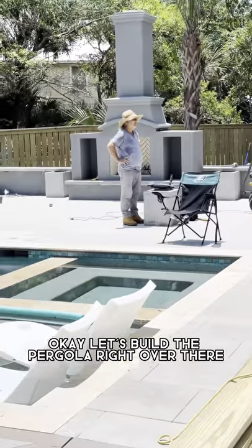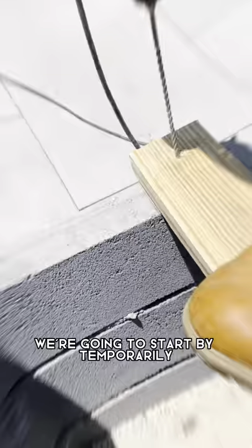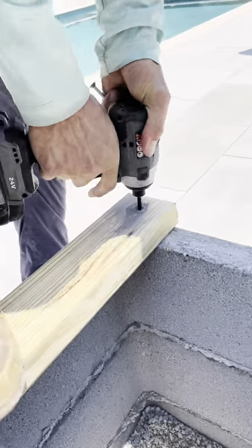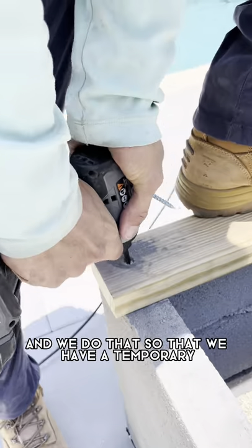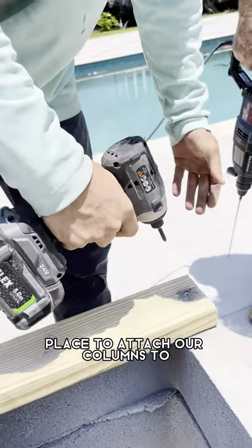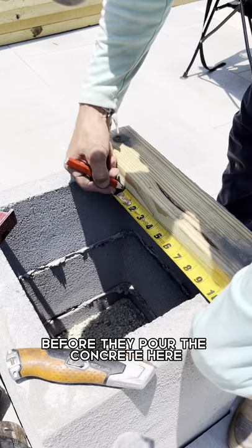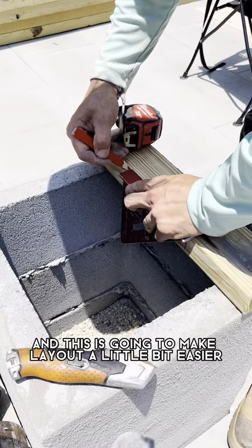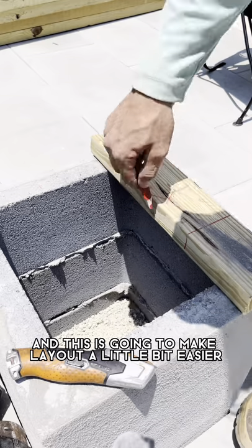Let's build a pergola right over there. We're gonna start by temporarily mounting these 2x4s to the block, and we do that so that we have a temporary place to attach our columns to before they pour the concrete. Here I'm marking on the 2x4 where the column is gonna go, and this is gonna make layout a little bit easier.